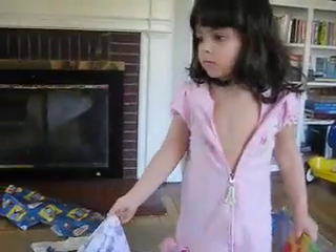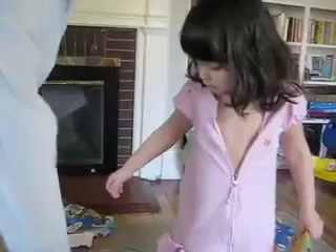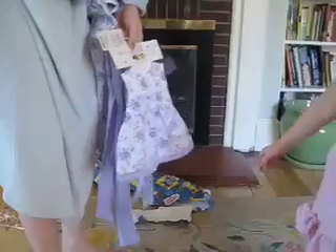Look, hold it up against you. It's a nice dress — it's more than a dress. Look at it carefully. Dolly! It's a dress for your little baby Dolly, so you and Dolly will match. Isn't that neat?